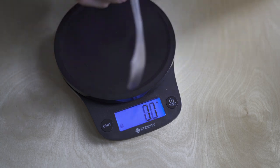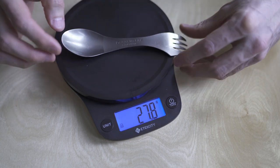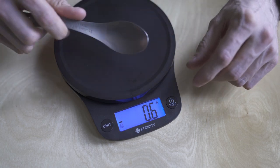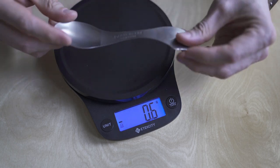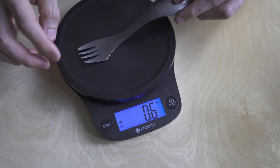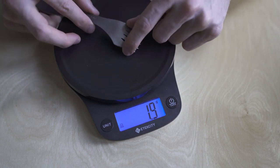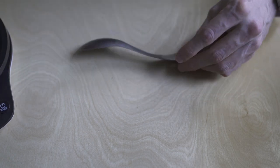Love this titanium spork knife — talk about an awesome multi-utensil. The spoon is actually big enough for just really having a solid cereal experience. The fork is pretty good. The knife is the only thing that's not that great, but definitely travel with this.